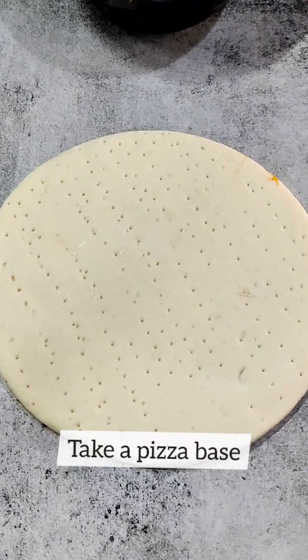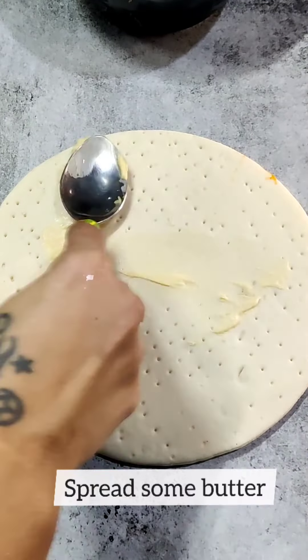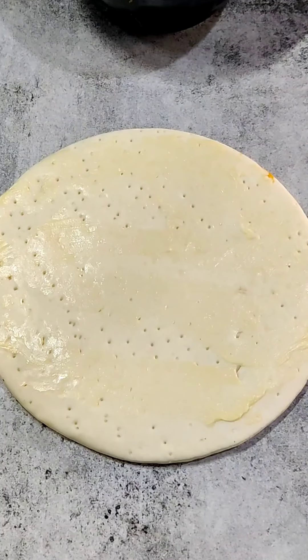Now we will take a pizza base. This is a ready-made thin pizza base that I have here. You can also use a thin pizza base — it will go well with the cheesy pizza. Now we will spread the mixture on it well.